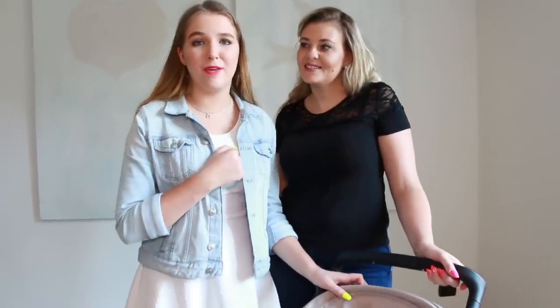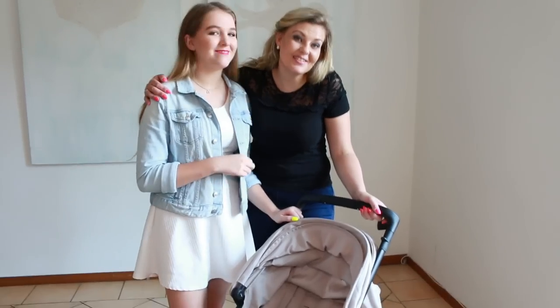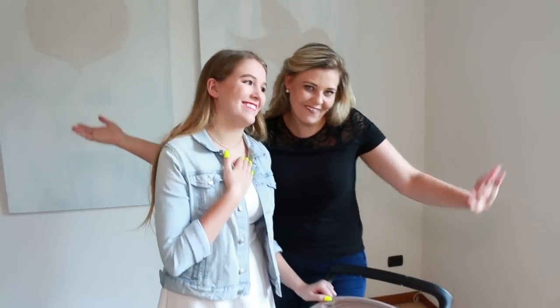Thanks for joining us today guys and for watching our unboxing of the Inglesina Zippy Light. Thank you for watching this video — we hope you liked it. Thanks to Gabby for the Italian translation. Put a like on this video, write in the comments below what you think of this stroller and if you are going to buy it. If you have any questions, we'll sure try to help you out. Thanks for watching guys, take care, bye!